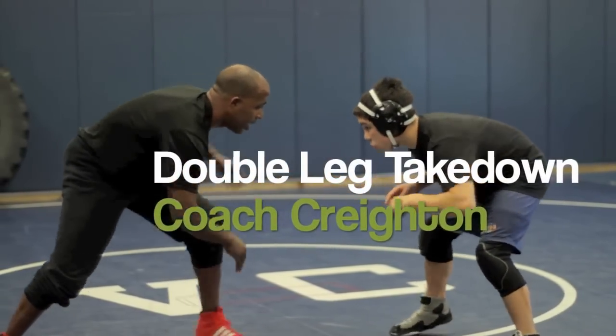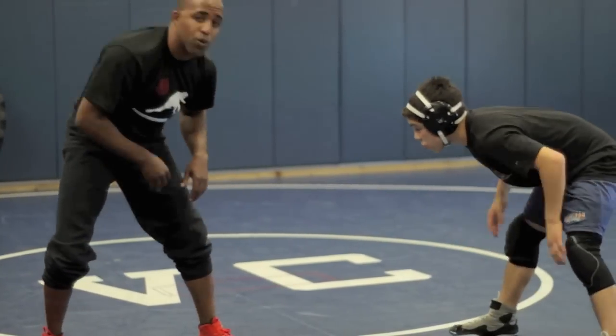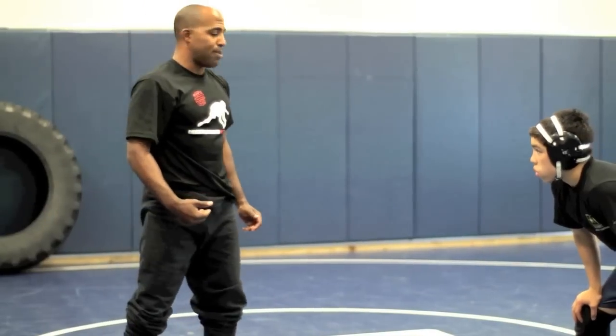So we're wrestling, we shake hands. He's going to react to that. Whether he sprawls, whether he drops all the way to the mat, or whether he just goes like this, I want to get a reaction out of my opponent.